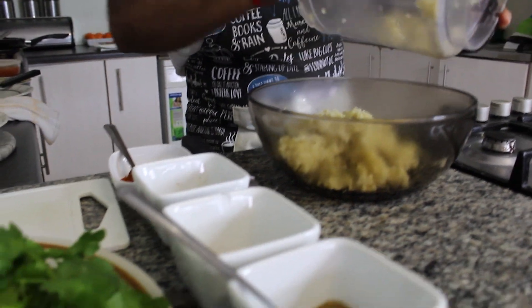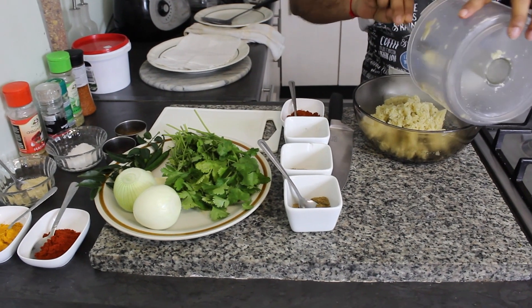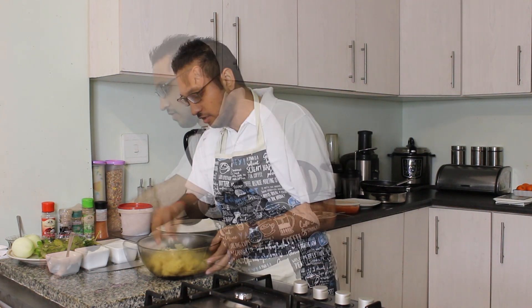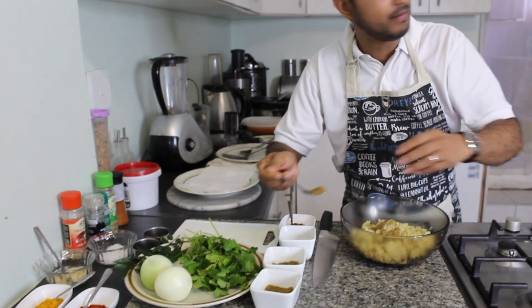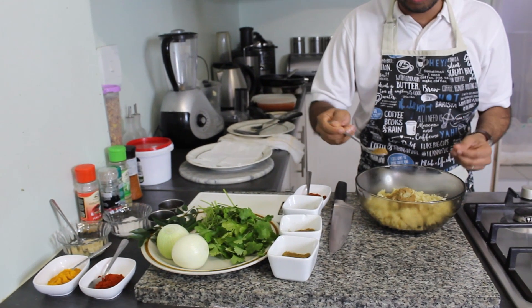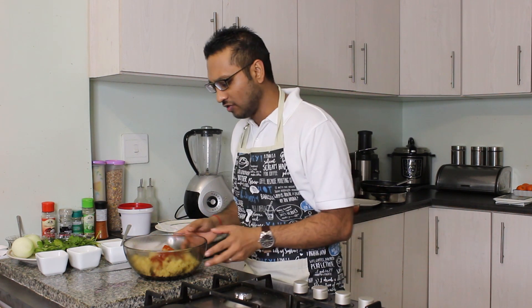The thing about this recipe is that you really don't need any binding agents — there are no eggs in this recipe. So not only is this recipe vegetarian, but it's also vegan as well. To our banana, we add a tablespoon of cumin powder, some coriander powder — about one teaspoon — and then about a half a teaspoon of garam masala, one of my favorite masalas. Then we add about a heaped teaspoon of chili powder. If you don't want your kebab spicy, you can tone down on the chili powder.